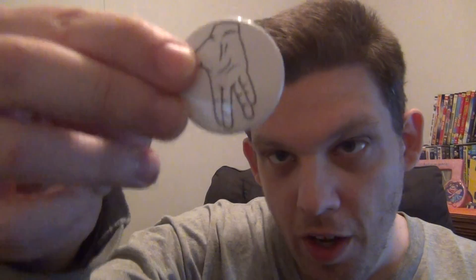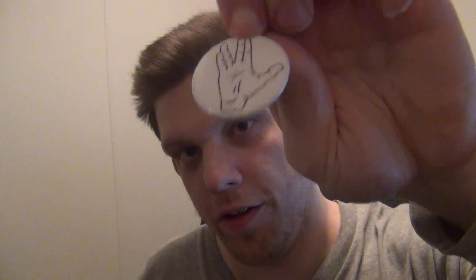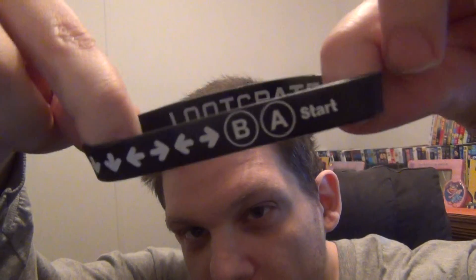And there's a pin somewhere — oh, hang on, here it is, it fell on the floor. This pin was in the box; it's a pin to stick on your coat, t-shirt, hat, or whatever you want to pin it on.